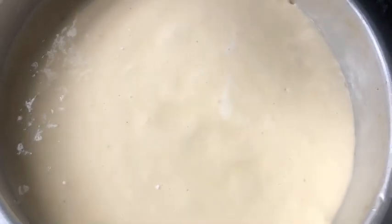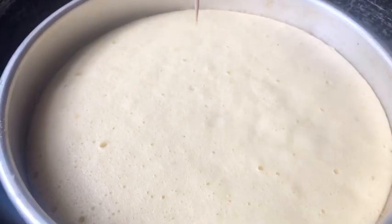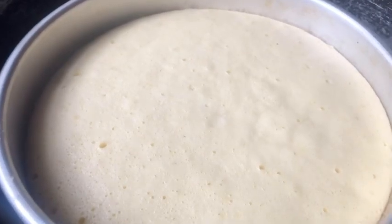I will cook it for 30 minutes and check it with a toothpick.